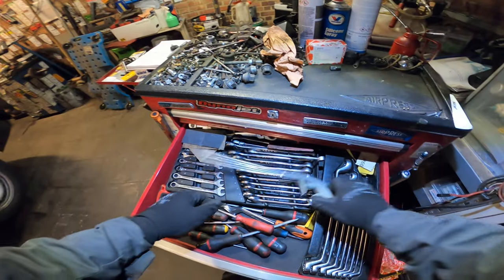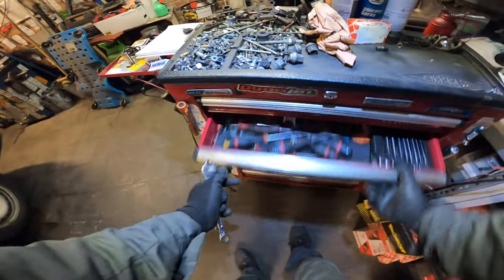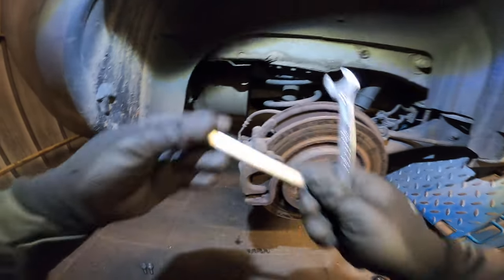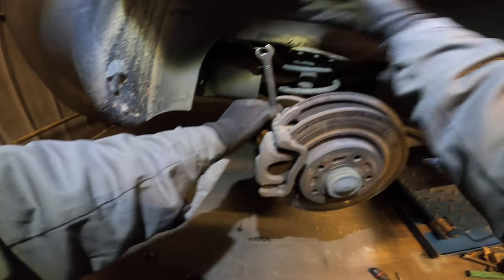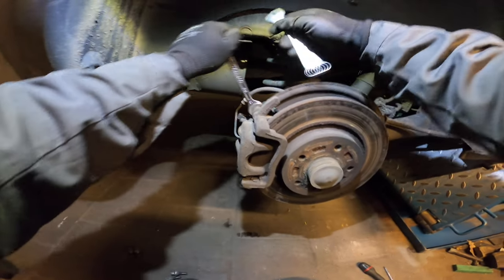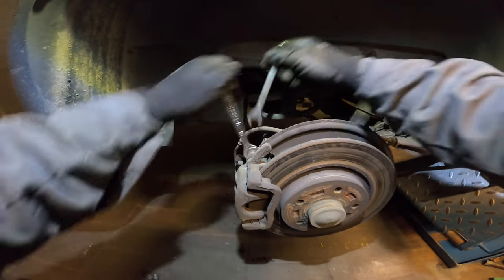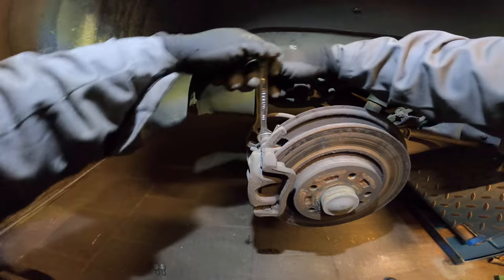13mm, 15mm I think it is. In a good direction of course. It is a 15. Let's undo this bolt. There we go.